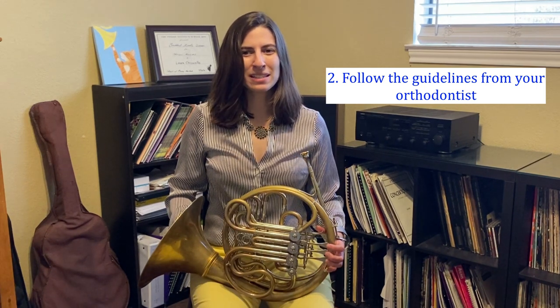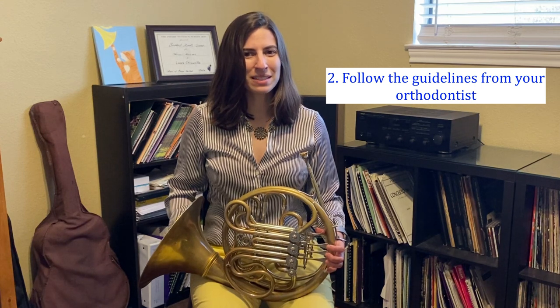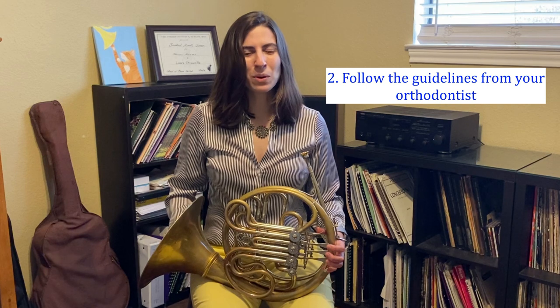Since I took such good care of my teeth and braces, I actually got to get them taken off ahead of the predicted schedule, which was nice, and your band directors will love you forever if this happens. Adjusting to braces can be frustrating at first, but we can look at it optimistically and say that having braces can actually turn into a great way to train yourself to use more air and less mouthpiece pressure.